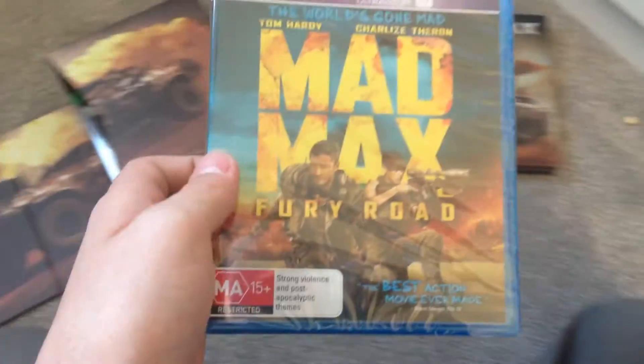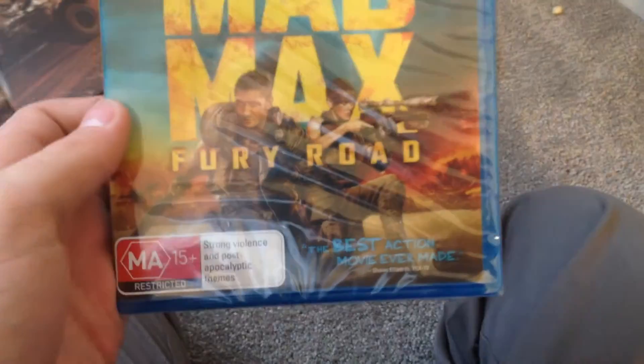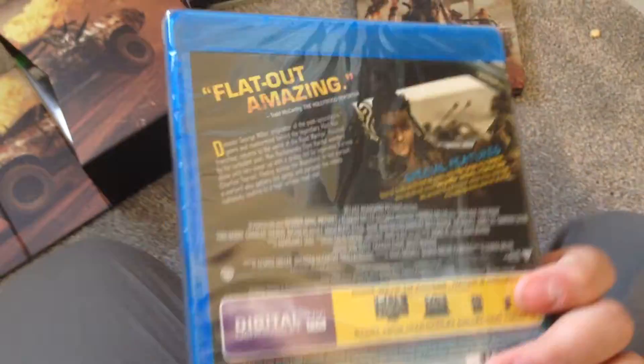Next we have Mad Max Fury Road on Blu-ray — that's a really cool feature. And then the game itself.